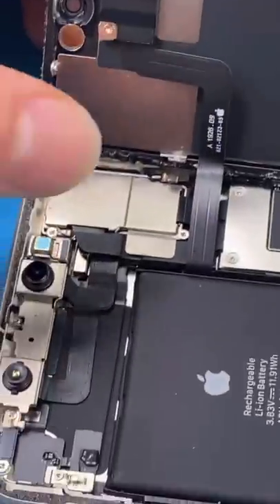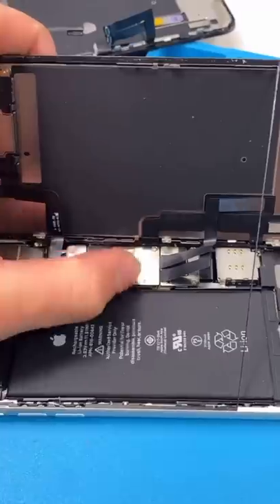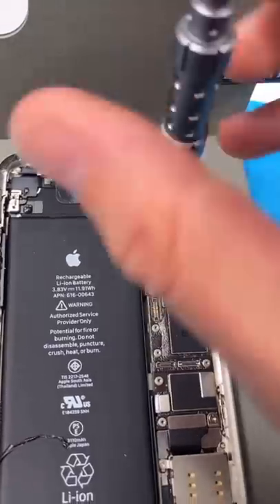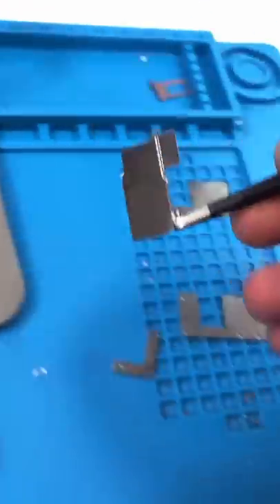The camera is over here. To get to it, we have to remove this plate and that plate. Then remove and disconnect the battery, remove the screen, unscrew the camera bracket, and remove it.